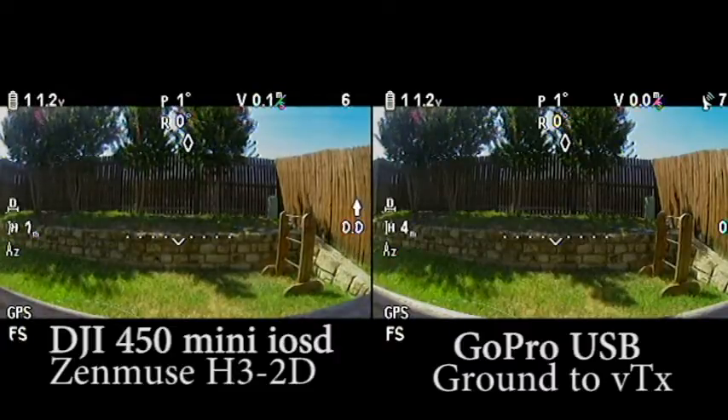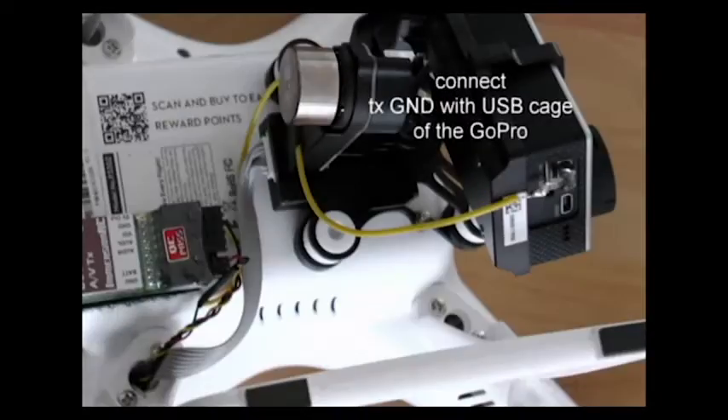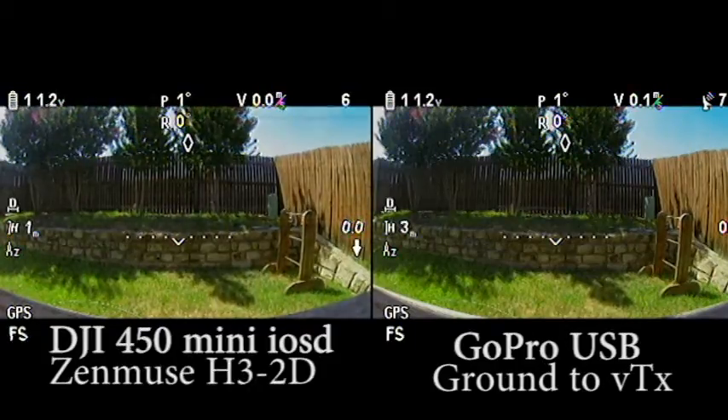So about a week ago, I came across a YouTube video, and the guy was talking about an H3 3D anti-interference reinforcement board versus just grounding the ground in your video transmitter to the USB cage. And it was a night and day difference.